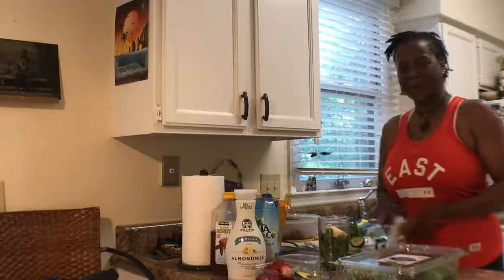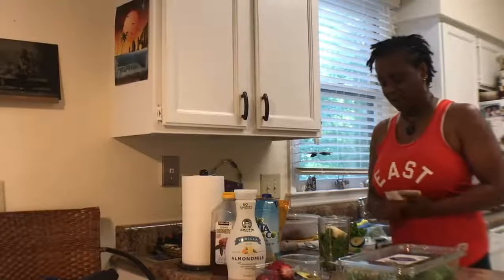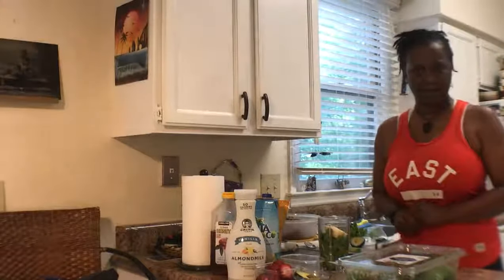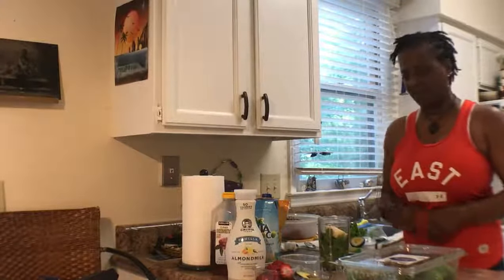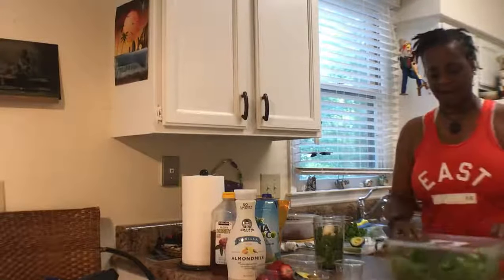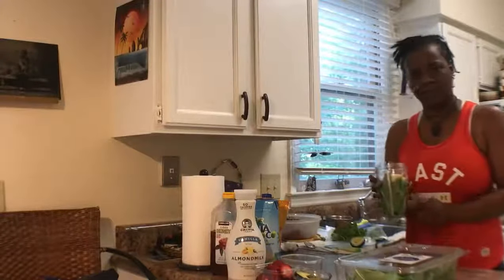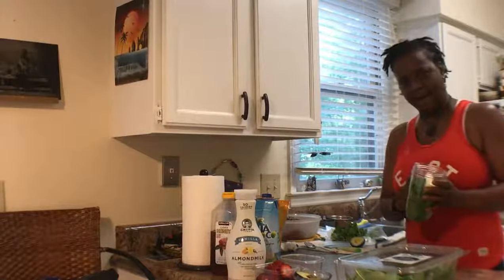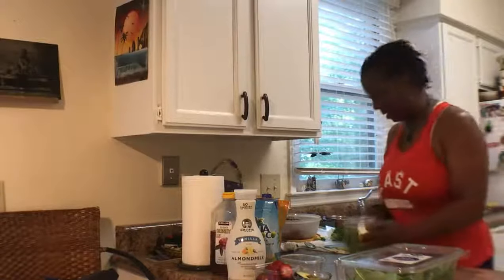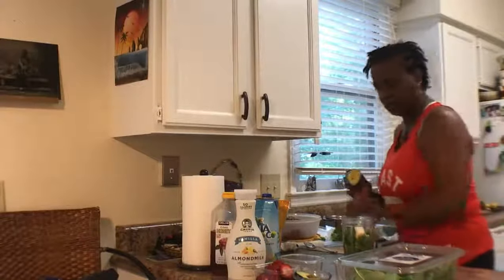Hey, wake up guys! We are making this morning an avocado green smoothie for a pre-workout. What we have here is organic spinach — I'm using two cups of that — and three-fourths of a banana already in there.